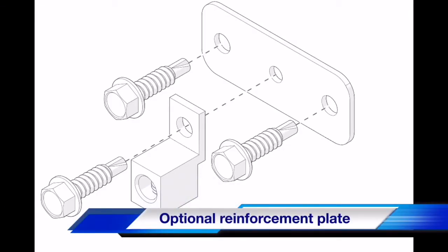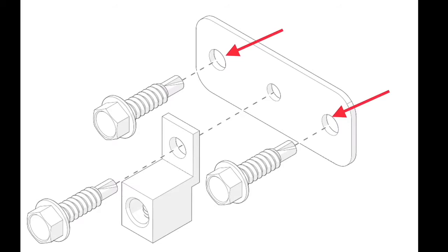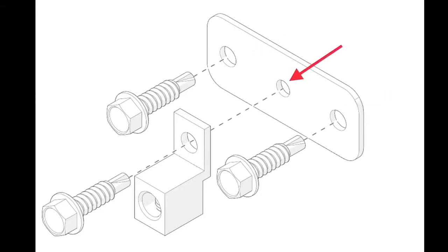On some vehicles, the firewall is thin metal, so a single self-tapping screw will not hold. In these cases, we recommend you use the optional reinforcement plate that is included in the kit. To use this, hold up the plate in the desired location for the anchor and shoot in the two outer self-tapping screws. Next, shoot in the center self-tapper to secure the anchor. You'll notice the center hole is smaller than the two outer holes — this is so when you shoot in the self-tapper, it catches on the plate as well as the firewall when you screw it in.